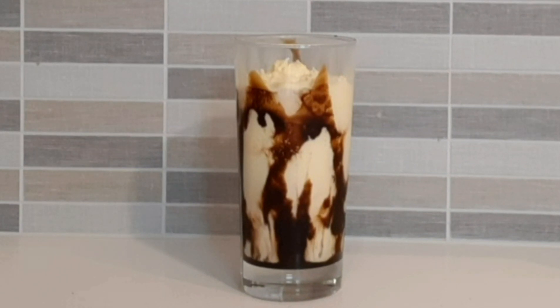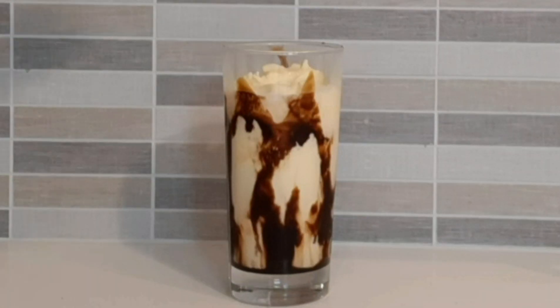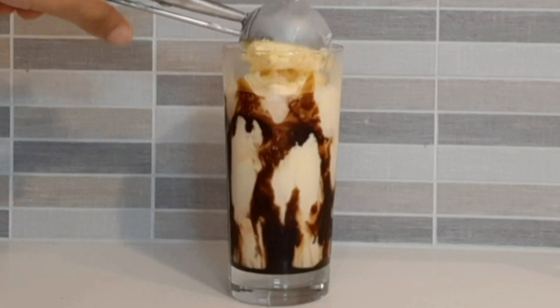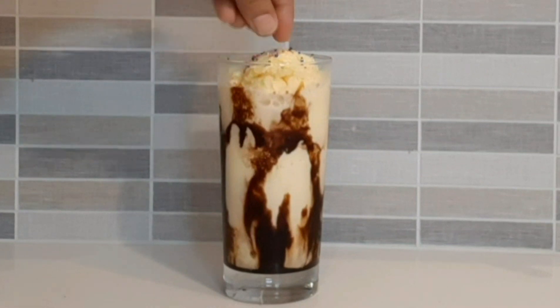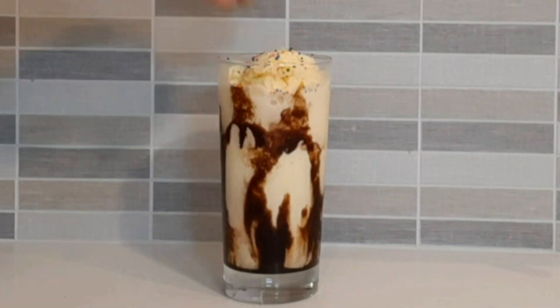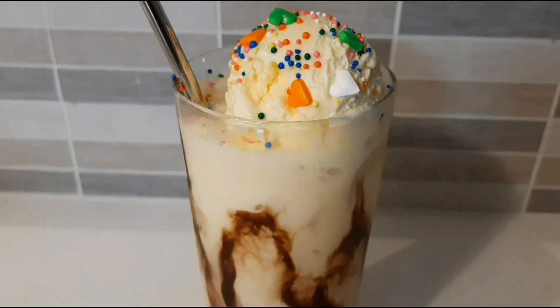You can add ice cream and adjust to your preference. Add a scoop of ice cream or whipped cream, a little chocolate chips, until ready. You can use vanilla milkshake.